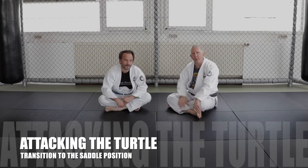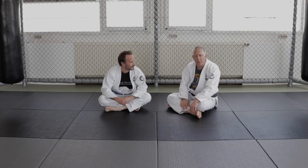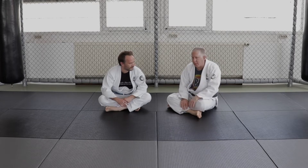Hi guys, I'm here at Greasy Shorts with Mete and we're going to go over a kind of a fun attack against somebody who's turtled up. This is one that is not to be taken too seriously but it is kind of a fun one that I'll use sometimes.